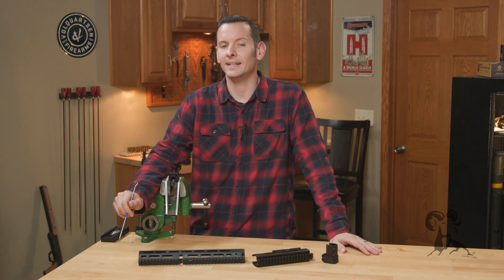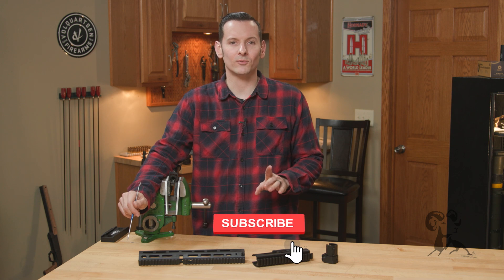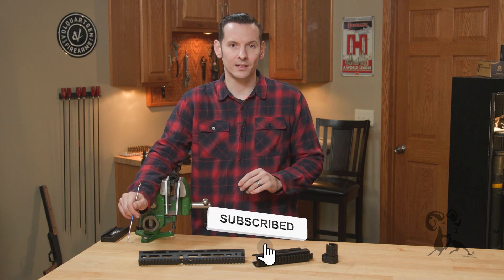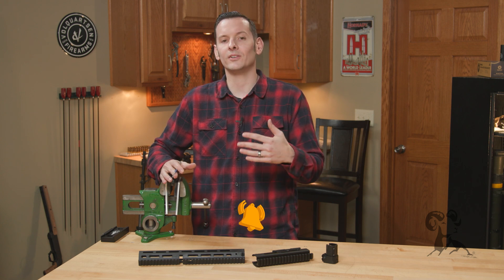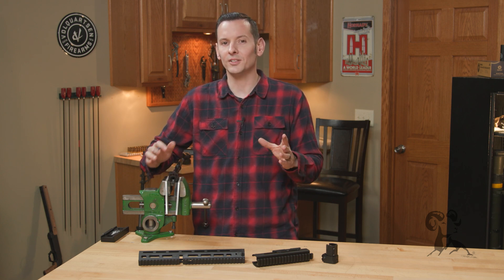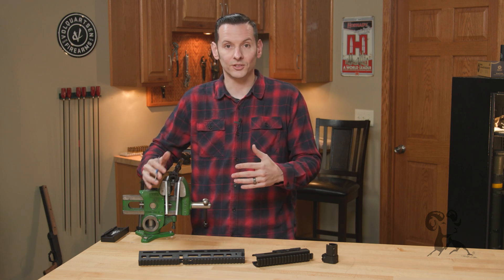Hi, Caleb with Brownells here. In today's tech tip I wanted to talk about the feed ramps on the BRN 180 and 350 Legend. We have a couple of videos out on the BRN 180 and 350 Legend currently, but this is something we didn't really go into detail on — and honestly it's the best feature of this particular setup.